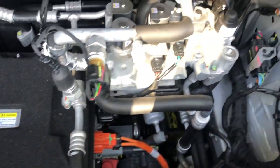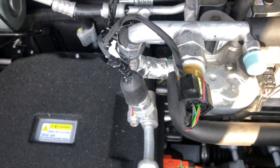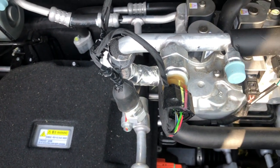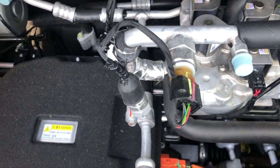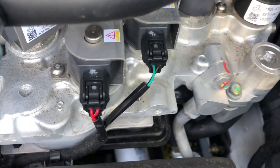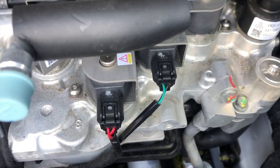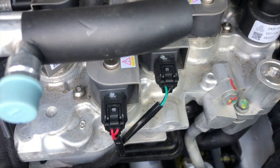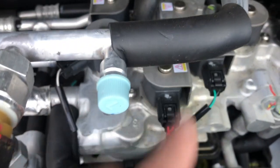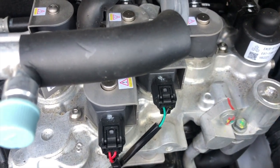Over here on the right hand side, this is BYD's version of the Tesla octo valve. So this is your cooling for your motor and your battery and also your air conditioning inside the car. All these little solenoids here actually route the cooling gas to whichever part of the car is needed. There are around six solenoid valves in this one — so that's all your cooling.